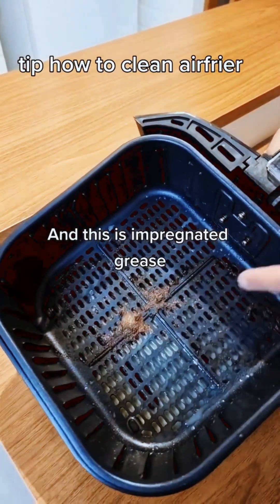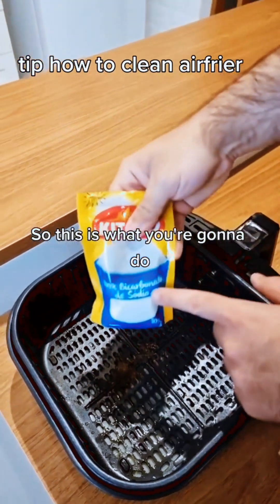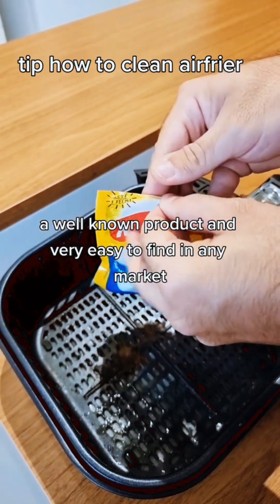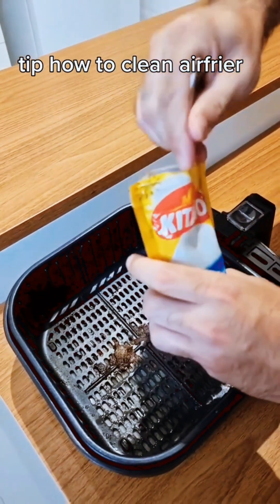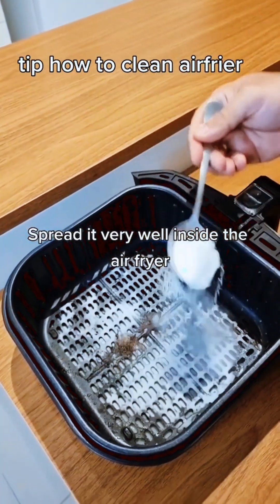This is impregnated grease, very difficult to remove. So this is what you're gonna do. First, use baking soda — a well-known product, very easy to find in any market. Add just one tablespoon and spread it very well inside the air fryer.